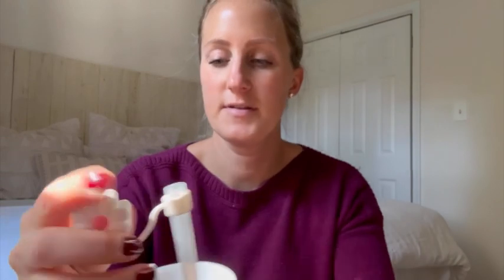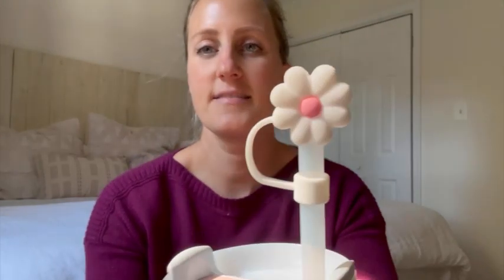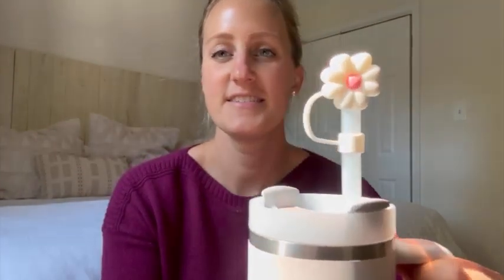You just put it through and then you can see on the other side there is a hole. You just cap your straw and it stays just like that. So it keeps it from getting dust inside, from the straw getting dirty. These are washable, reusable, super cute. I love the little daisy design and it just accessorizes your tumbler.